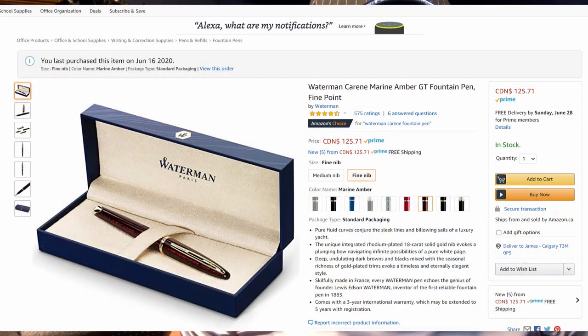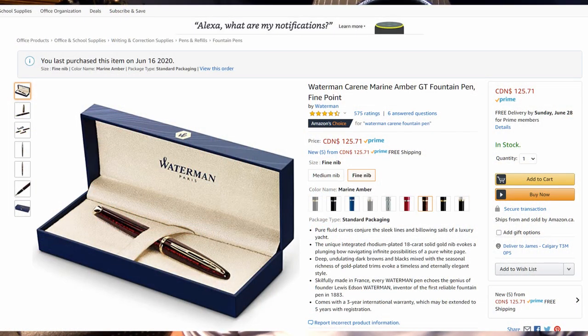Until last week, when a pen friend, extraordinary entrepreneur and distributor of Robert Oster and KWZ inks at Bauer Inks in Toronto, Claudia Asterkiza, sent me a message with a link to an Amazon sale. A Waterman Carène fine point in my favorite amber finish was available for less than half the usual price. I bought it within a minute and had it in my hands within 48 hours. Thanks, Claudia, for helping me realize this grail dream.